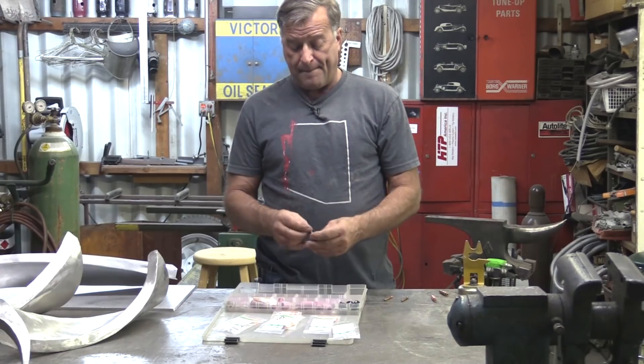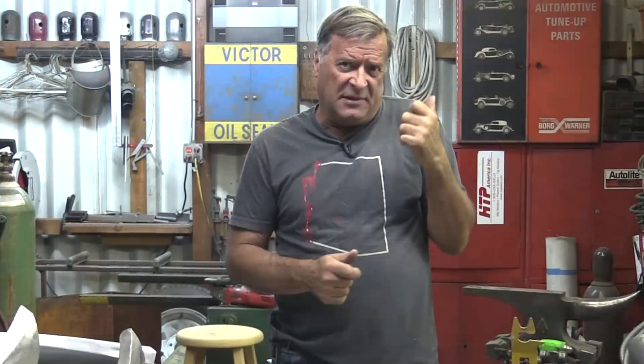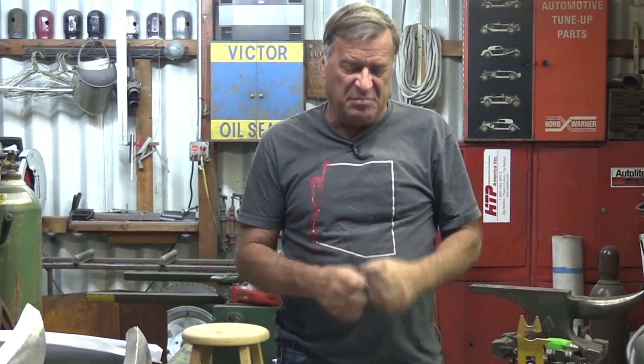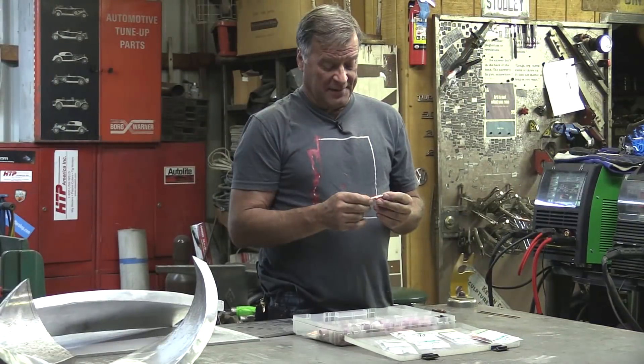Hey Kevin, what are you doing? I was TIG welding the other day and I noticed I'm having really crappy welds — they look bad. It's like it's not getting enough gas coverage. I checked the bottle, it's full, gas is on, click the trigger, you can hear the gas coming out of the torch, but good god it was making a mess. And what I found when I took the torch apart was really quite amazing.